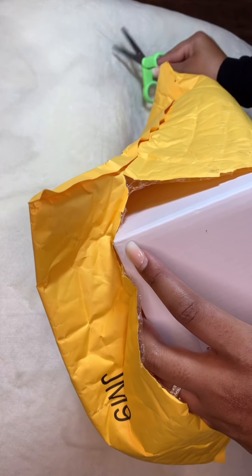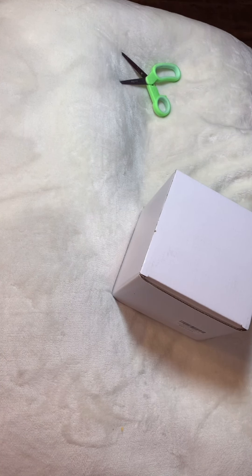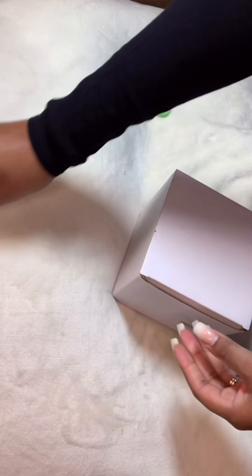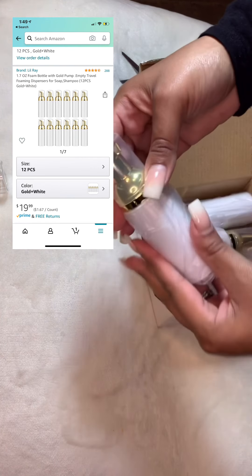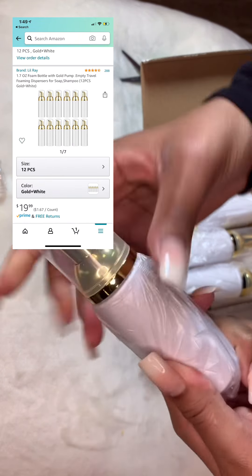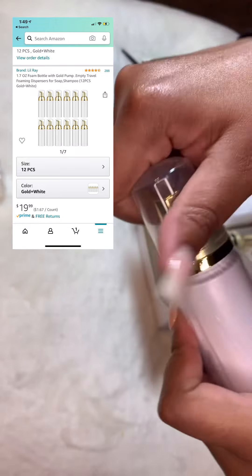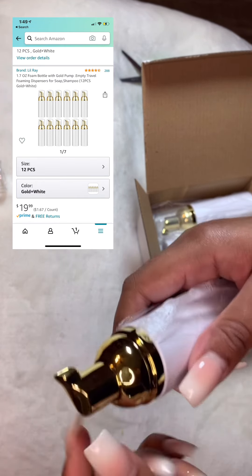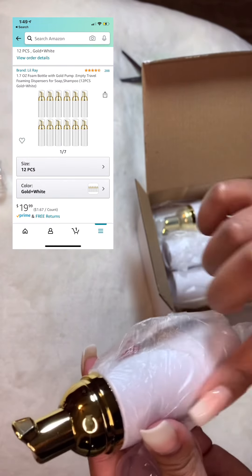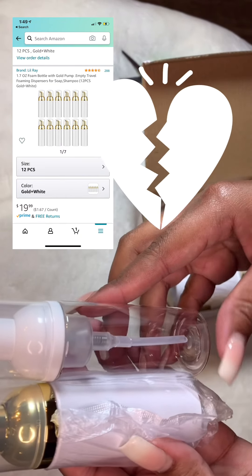I ordered two of the foam soap dispensers and I got two different ones — these I'm going to give away for free, and these are going to be the ones I sell in the kit. Look at how beautiful this is. My colors for the salon are black, white, gold, and pink, so I had to have this. I hope they hold up — they're really really pretty. The logo will go on here and it would match perfectly, so this is actually perfect.